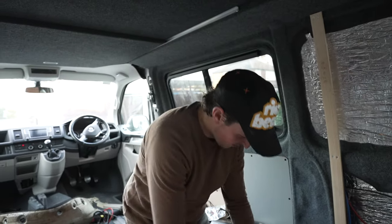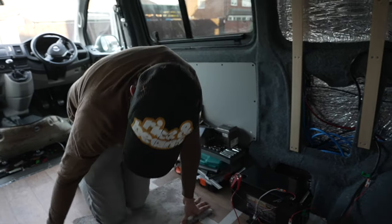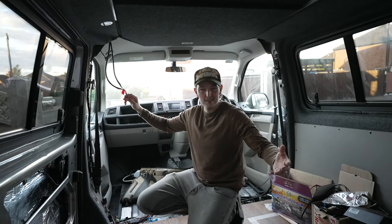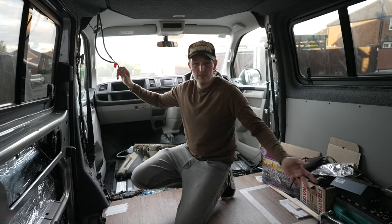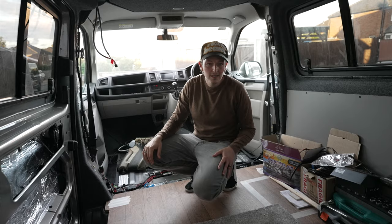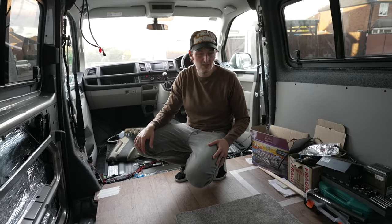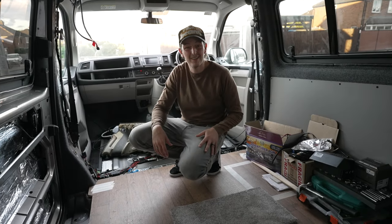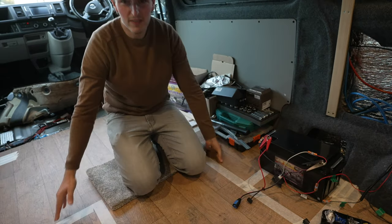The only caveat is: if I turn them off here using the dimmer, then go back to my switches, nothing happens - because the dimmer has set the limit to zero. I've always got to make sure the dimmer is on full for the switches to work. It works - there's probably a better way to figure this out and I'll likely get someone to sort it out properly later on, but for now I'm happy. Ignore everything else you see in the van - that'll come in next week's episode.